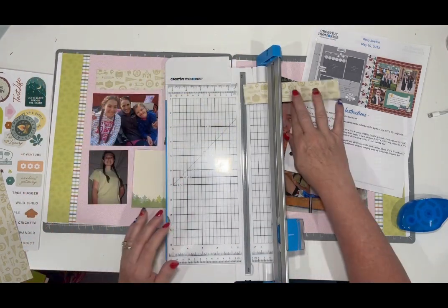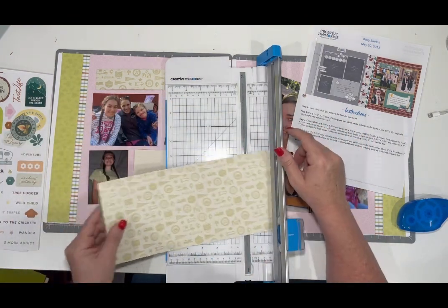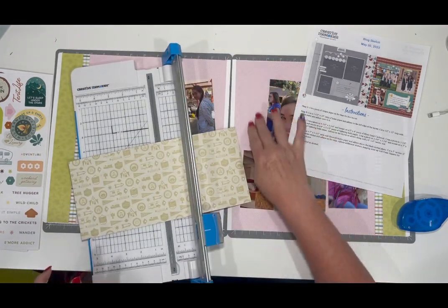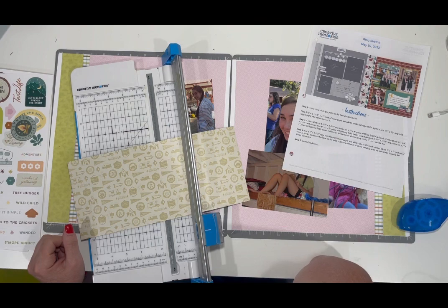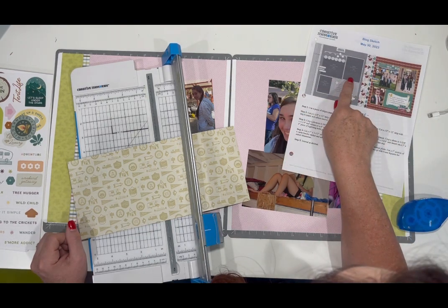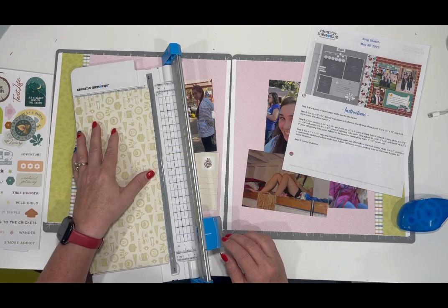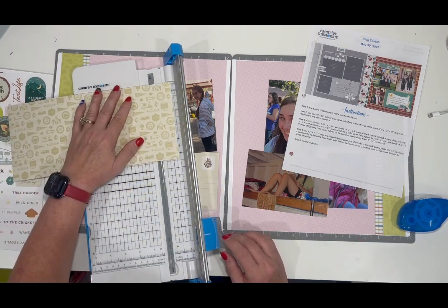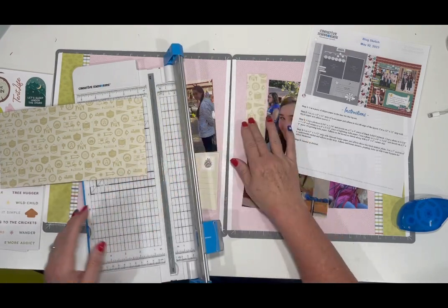That's going to go right there. I'm going to save this for another project. Now this paper, because it's going down, I want to make sure I'm doing it in the right direction. It is going to be the same length as the mats that go with these photos, which the mat is four inches by five and a half. It's pretty close to five and a half, so we're just going to use it. I'm going to make it an inch and a half wide and might have to adjust that just a little bit.